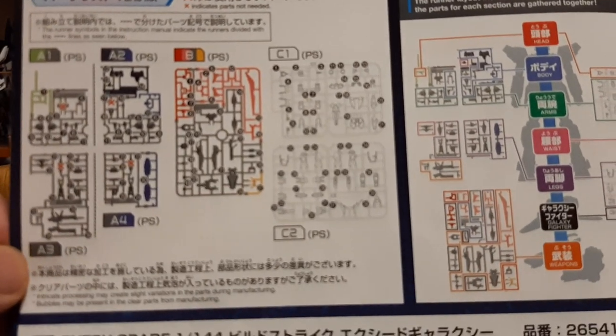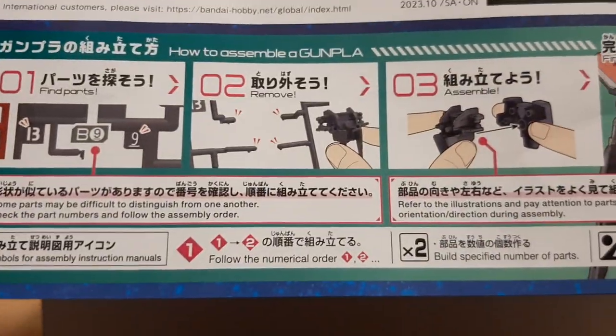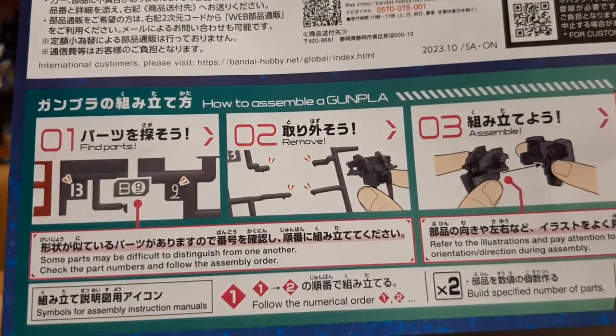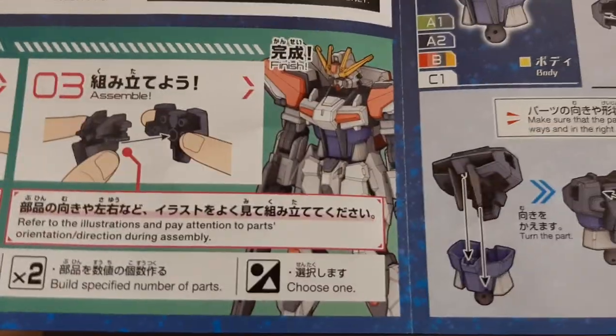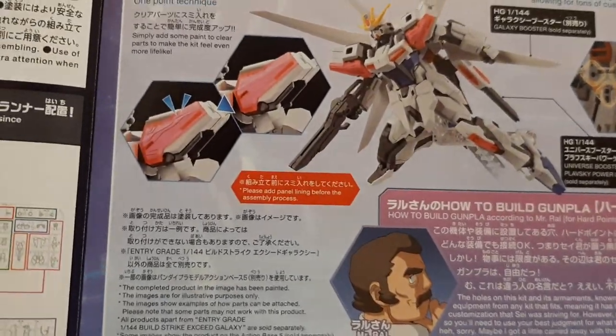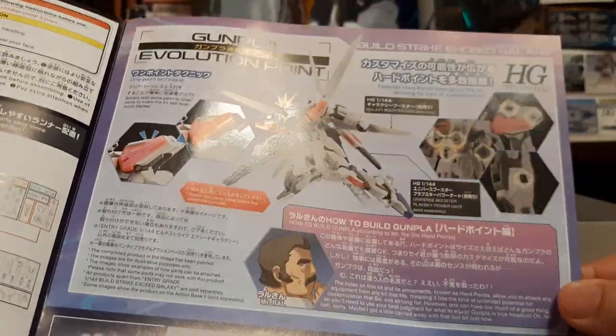Here we go with the Entry-Grade Strike — its details show all the runners. Since it's an Entry-Grade kit, you do not require glue, you do not require tools at all. Just pop them off the runners, snap them together, and boom — model kit. Right here we have the evolution point of the Strike.